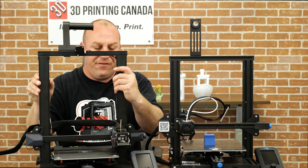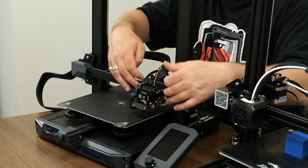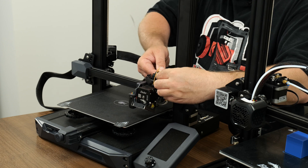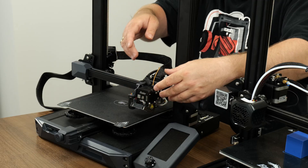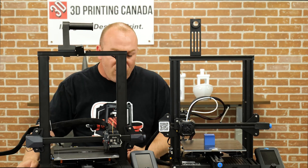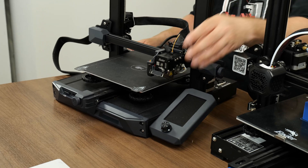It is direct drive, which I like the fact that it's direct drive out of the box. I tend to prefer it because I print with a lot of TPU myself. They've also used a ribbon cable setup — similar in style to a CAN bus where just a few wires run up to a board at the print head. They've kept the belt tensioners, you still get a drawer, as well as the newer style screen.